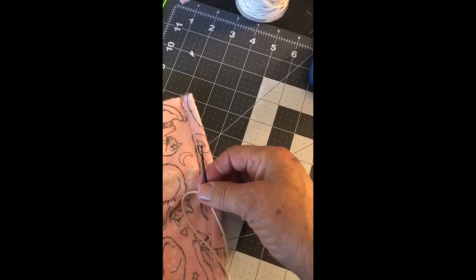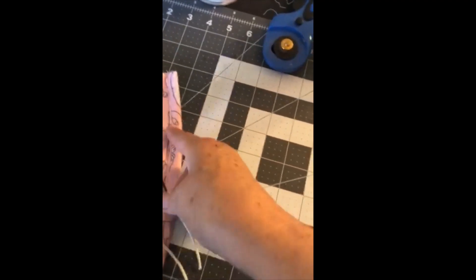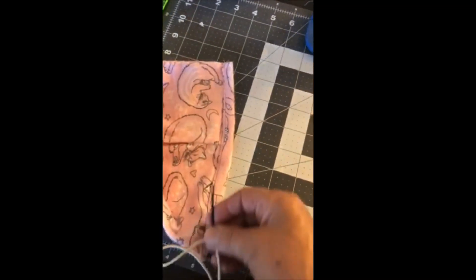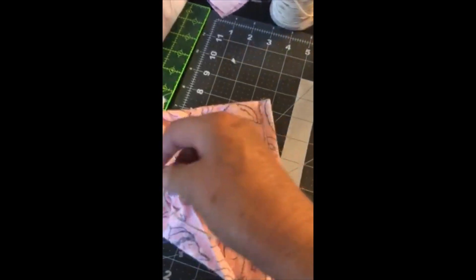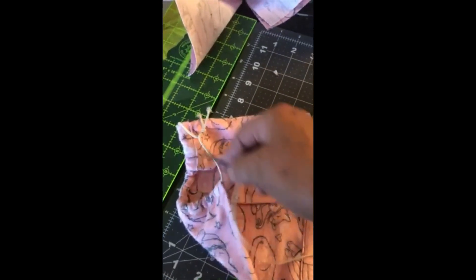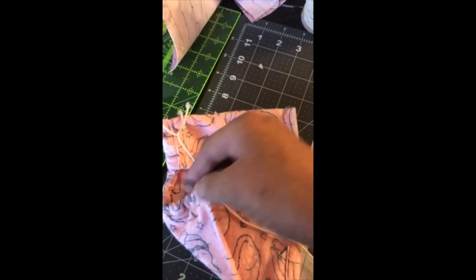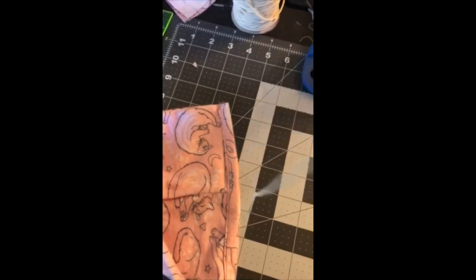One important tip: if you don't have a safety pin to thread the elastic through, a bobby pin works perfectly — just thread it right through there. Tie it off, then stretch it so the knot goes inside the fabric so you don't see where you tied it.